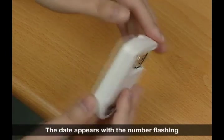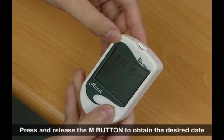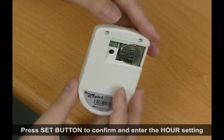The date appears with the number flashing. Press and release the end button to obtain the desired date. Press set button to confirm and enter the hour setting.